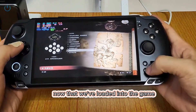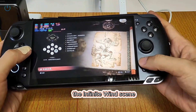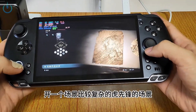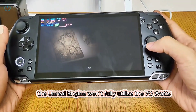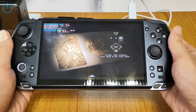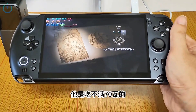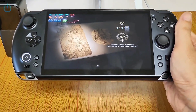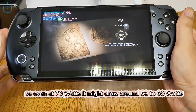Now that we've loaded into the game, I'm going to launch a scene — specifically a rather complex one, the Infinite Wind scene. The Unreal Engine won't fully utilize the 70 watts, so even at 70 watts it might draw around 50 to 60 watts.